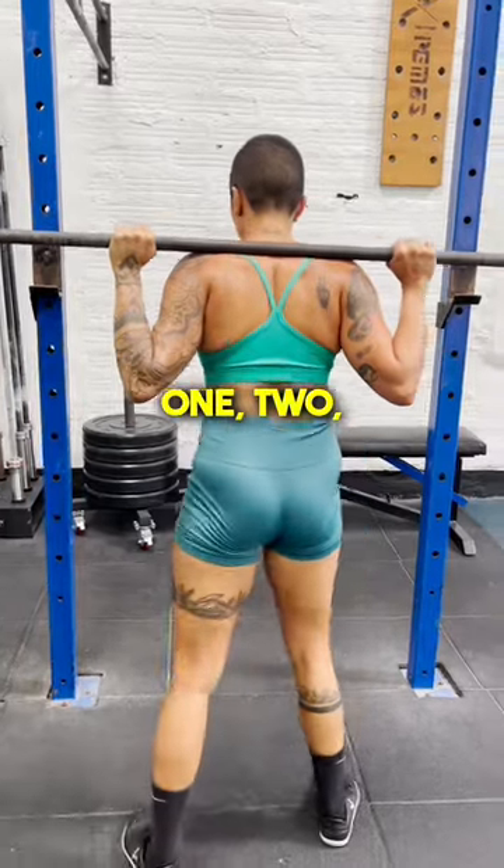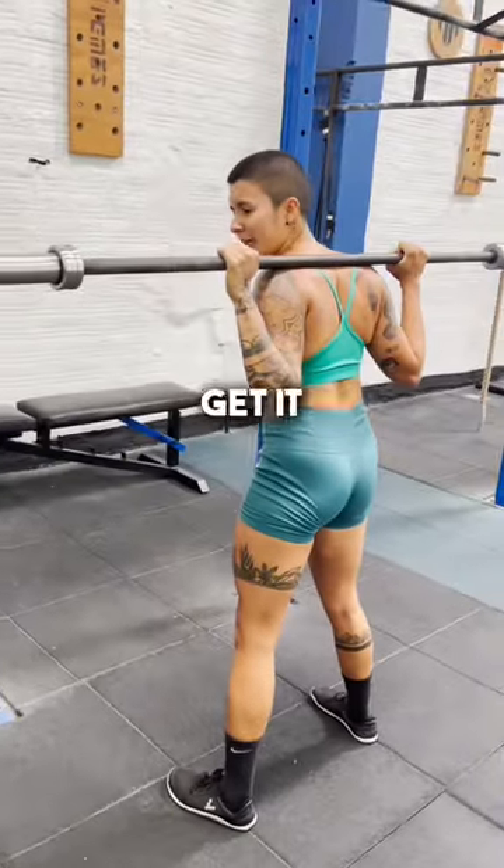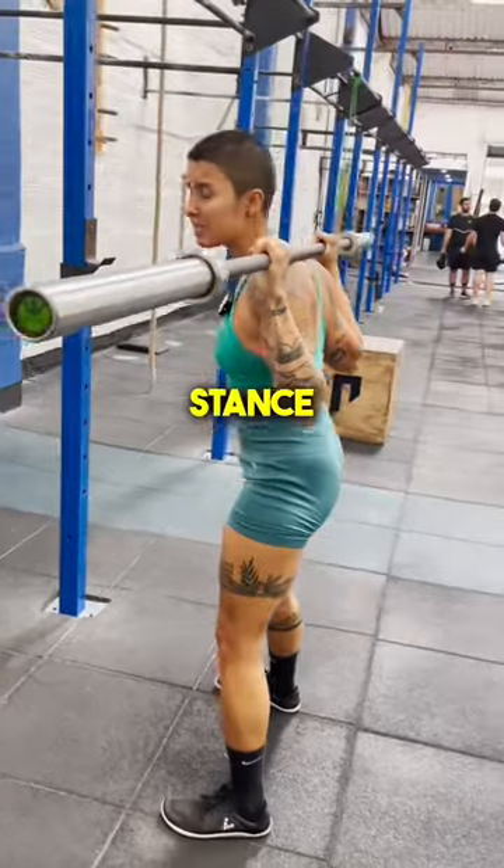In a perfect world, we go one, two, three. However, if you don't get it in three, that's OK. Figure it out. Find your stance.